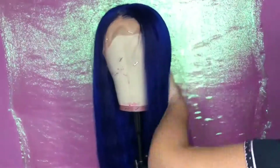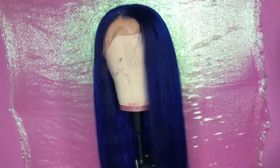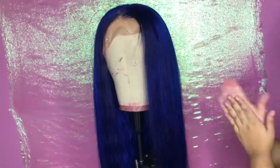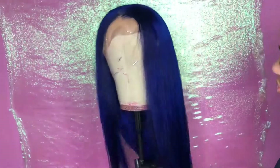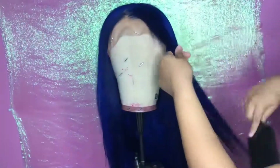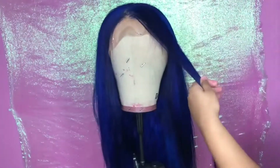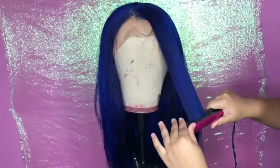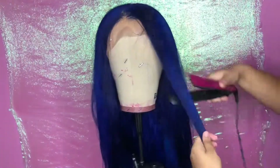Going back in and brushing it out now that I've blow dried it. I'm applying the Silk Infusion once again to the hair — I don't use a whole lot, just enough to keep the shine. I also like using it when I apply heat because I feel like it makes the hair look better. Now I'm going in with my Remington straightener and straightening the hair out to show you guys how well it holds up to heat.